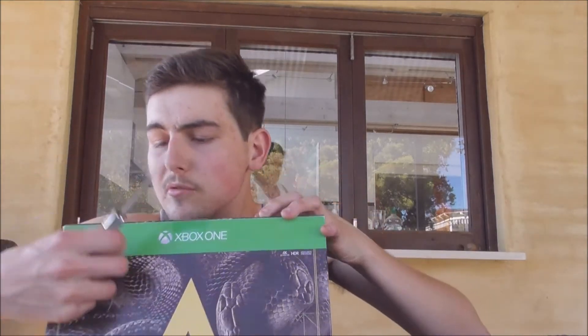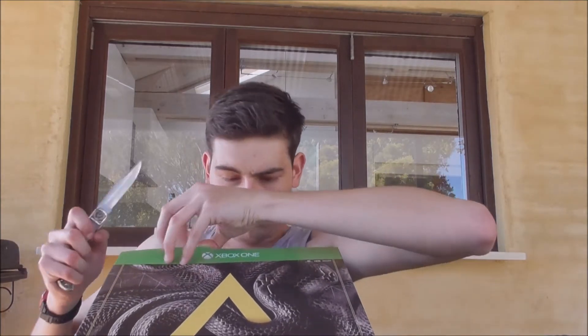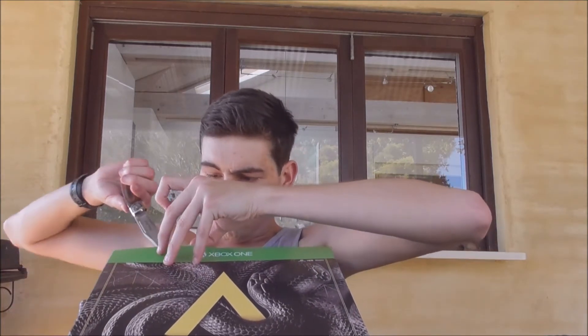I'm going to get my unboxing knife out. It should be in here somewhere. Okay, I'm just going to put it down here for a second. Let's get this bit — yeah, this bit goes there. Should be here somewhere. There we go. This was not planned at all.